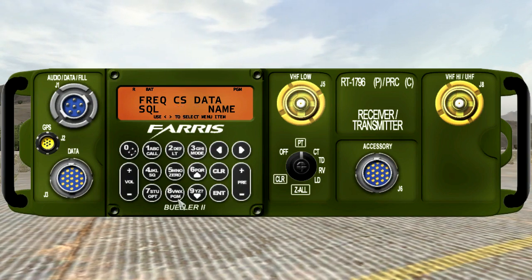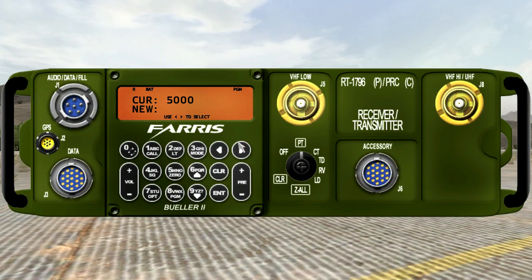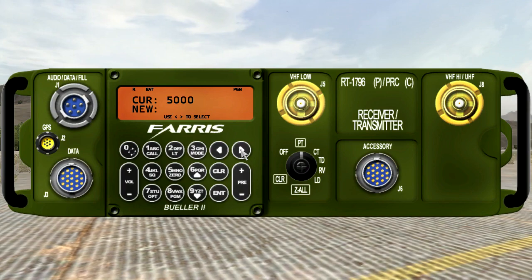Power is blinking. I press Enter again and you see the default power output is 5000, which is equivalent to the maximum power output of the 148. So if I want to change it, I select a new power — going all the way up to 20,000 milliwatts, which is the maximum power you can go to.